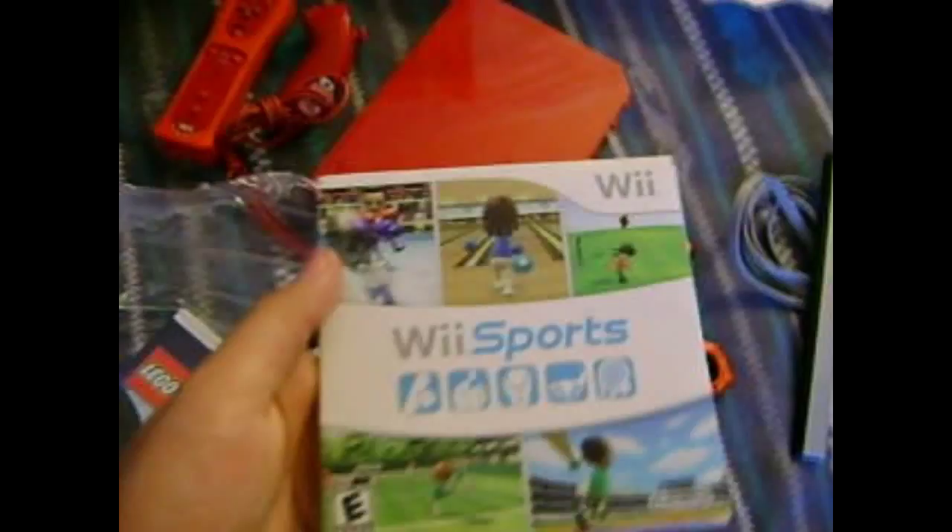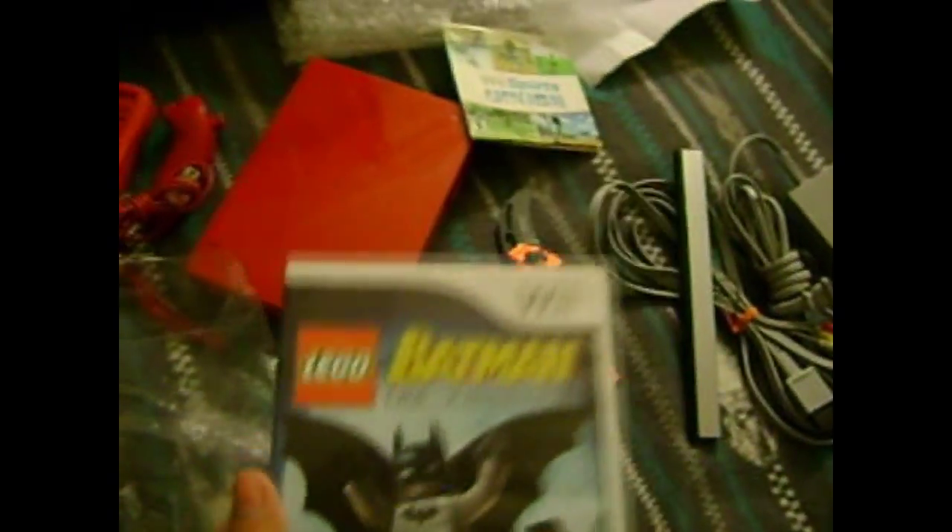Here is the power brick, sensor bar, and AV cables. I like how it's red — it's kind of matching my karambit. Then we've got the remote, the nunchuck, Wii Sports, Lego Batman. And I have Lego Lord of the Rings, so I might bundle this when I sell it.